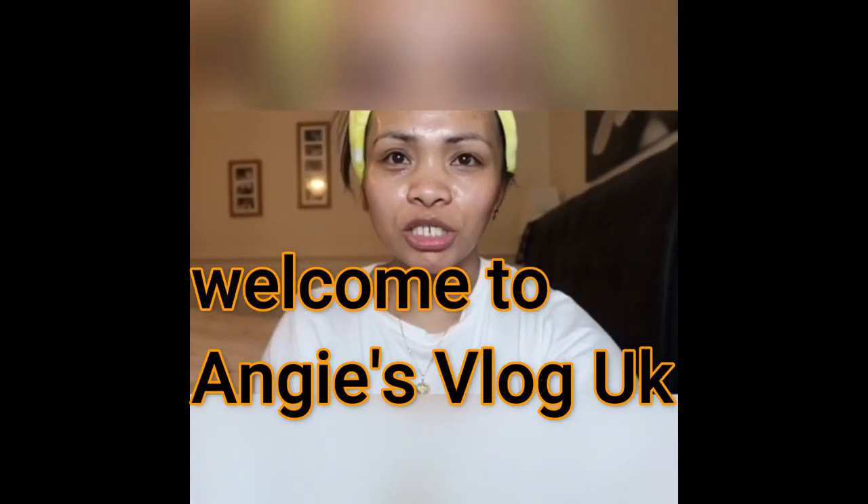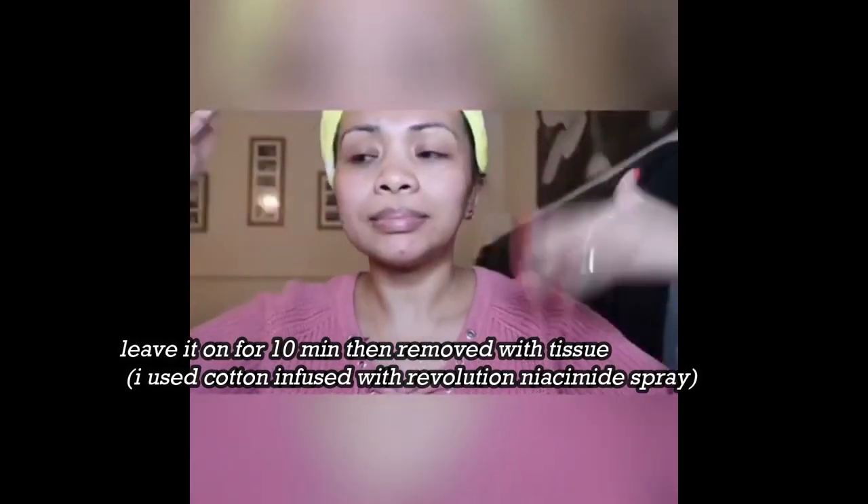Hello everyone, welcome to my channel. Okay, so it's cream and let's just try it first — we have to use this.